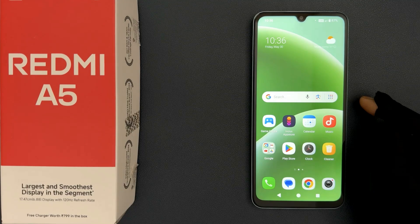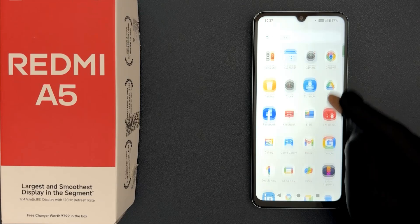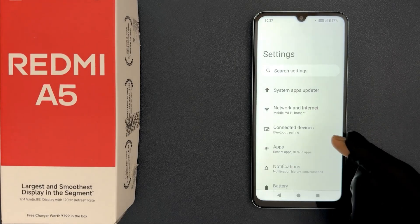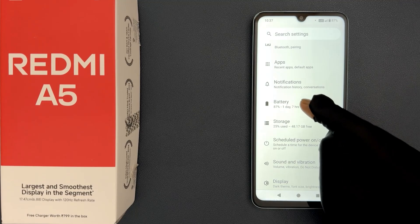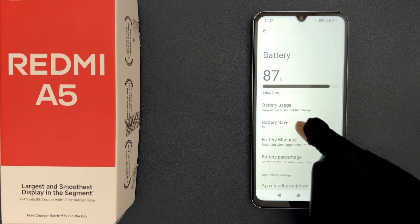Hey guys, in this video I will show you how to turn on or off battery saver on Redmi A5. So let's start. Just open your Settings app, then scroll down to Battery and tap on it, then tap on Battery Saver.